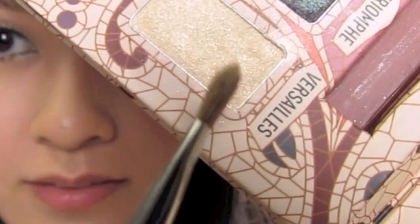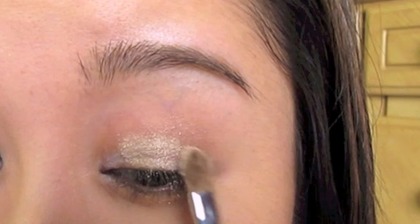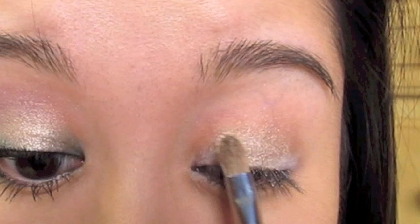Now I'm going to take this shader brush and go into Versailles. I'm going to tap off the excess and then just apply that over the lid. Try not to touch the white parts that we laid down.